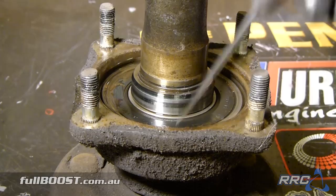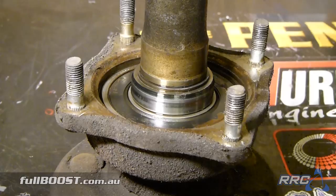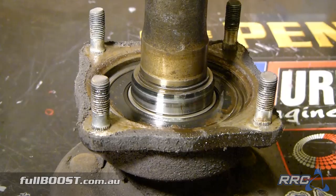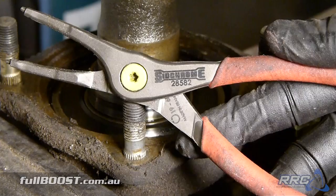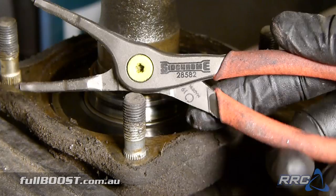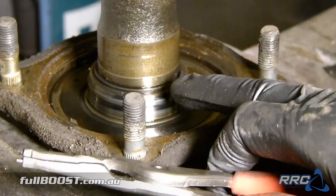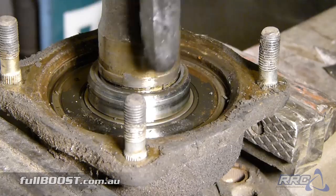So the axle's out. Here we have the bearing retainer, the old bearing — looks like it's seen better days. You've got a locking collar and a circlip that holds it all in position, and this is the axle shaft. What we have to do now is take off this circlip and then push the axle basically back through the bearing, and that'll help us remove the bearing so we're able to fit the new bearing in, push it all back together and push the collar on. We'll use these circlip pliers to push in the gap and push the circlip out.